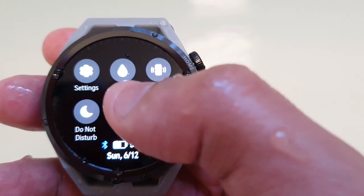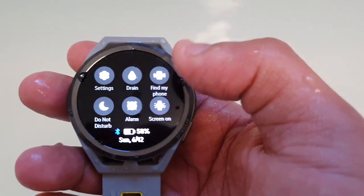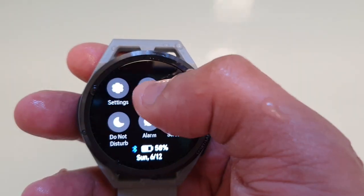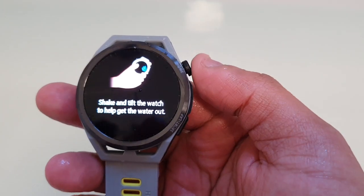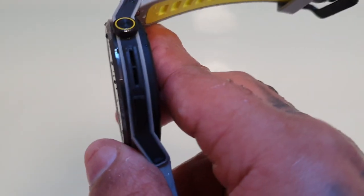So if you look here, you will see the drain option. Just swipe down and you'll see the option to drain any water that might be in the speaker, and also just shake the watch as well. You might have to do it a few times just to get all the water out of the speaker.